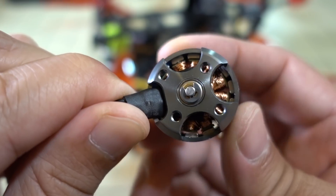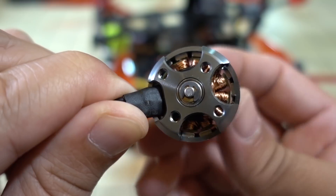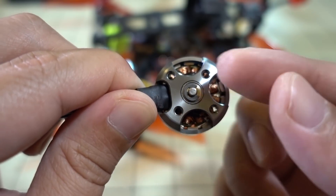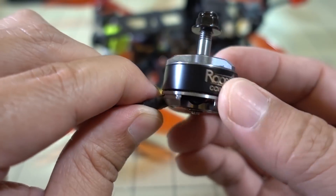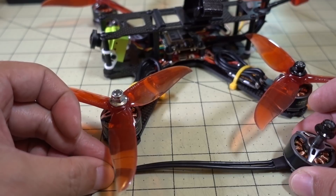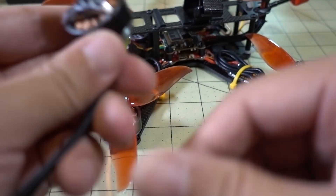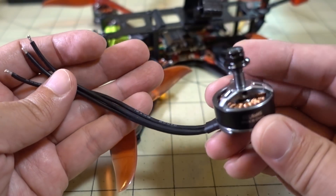I'd say the air gap is pretty average quality. The magnets are square magnets, not curved magnets, and the motor isn't that notchy — the bearings are fairly smooth. The bolt pattern is 16 by 19, just like a lot of other 22XX series motors. You get about 5 inches of 18-gauge motor wire — pretty thick wire. With the prop nut on, the motor weighs about 38.5 grams, so it's a little bit on the beefy side.